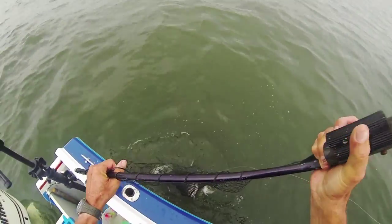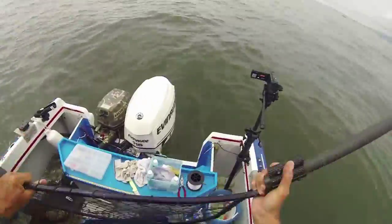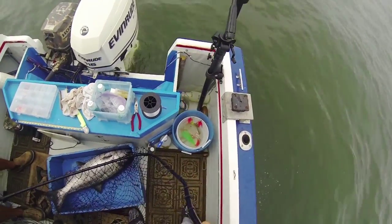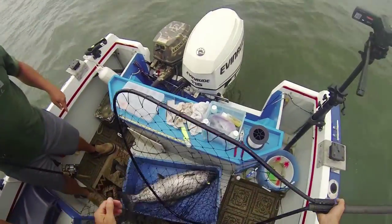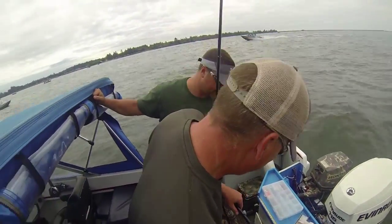Uh-oh, look out — this thing's coming apart. The little two screws, just coming up. He did that the other day too. I guess I need to replace some screws. Give me a five, brother — you got my Chinook salmon for me!